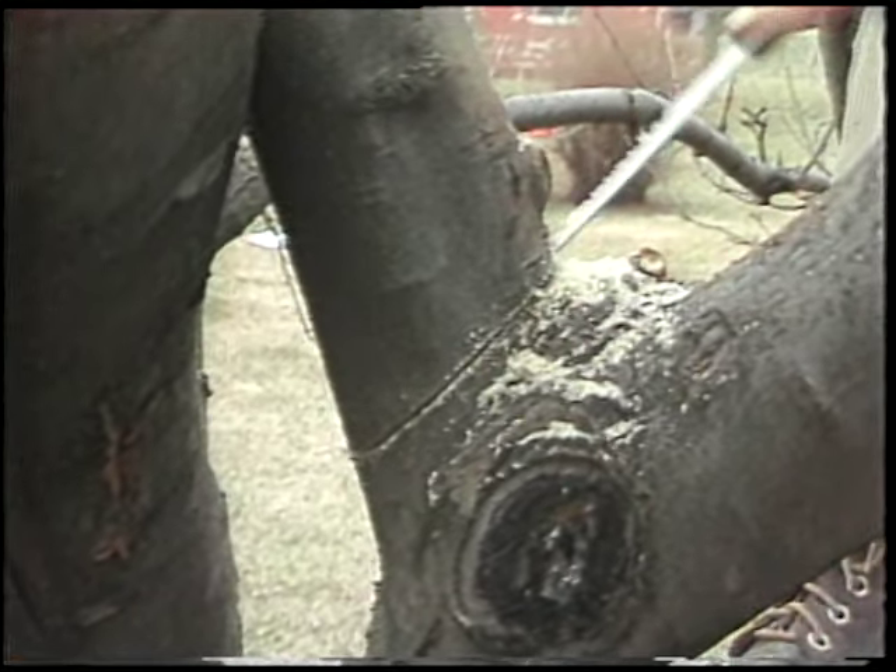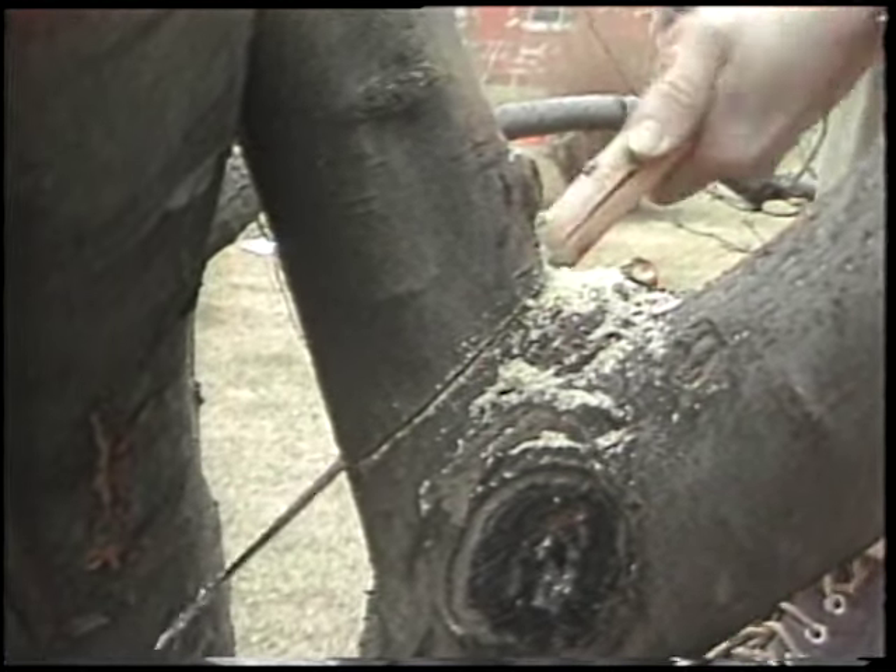Saw them off just at the collar here, right at the base. If you saw it off too close, we'll have too much of an injury.